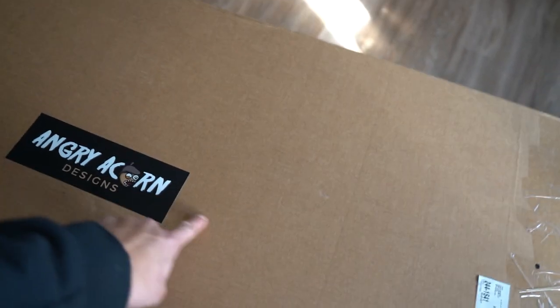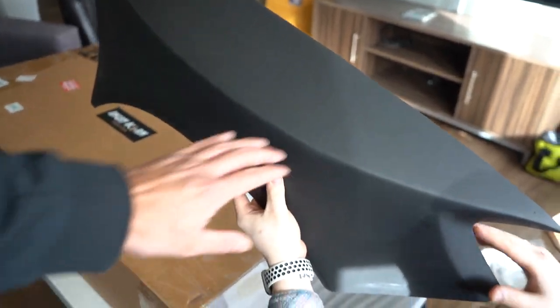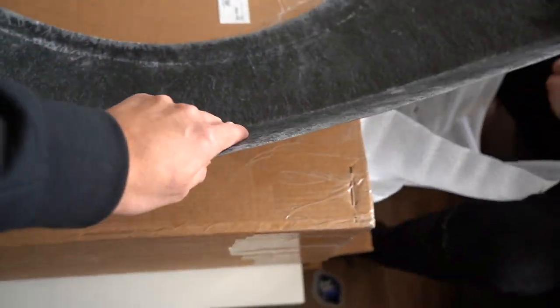Alright, first things first — they definitely sent a sticker, which is pretty cool. Let's cut that out. Oh wow — so this here, this is the front piece. Yeah, this is the front for sure.